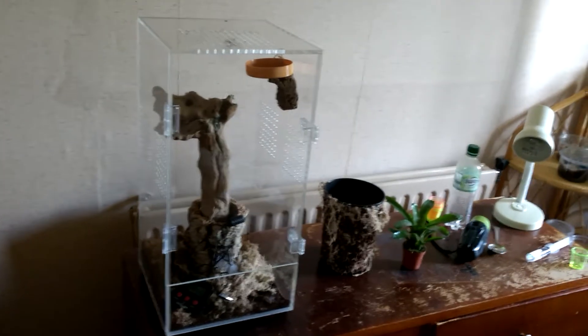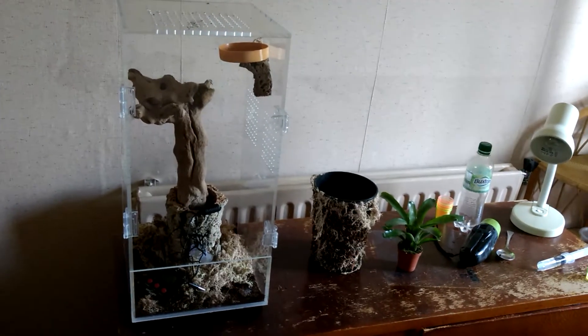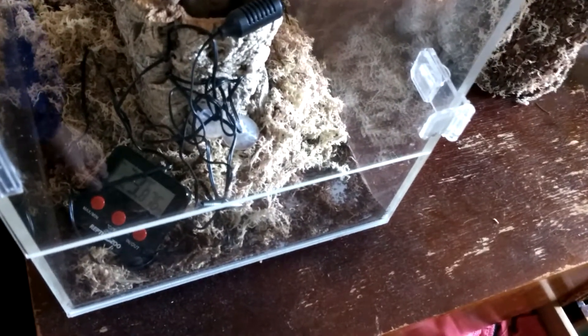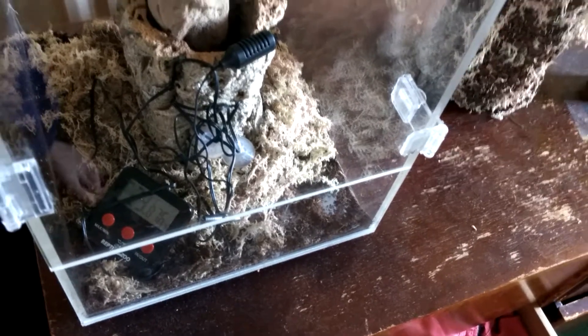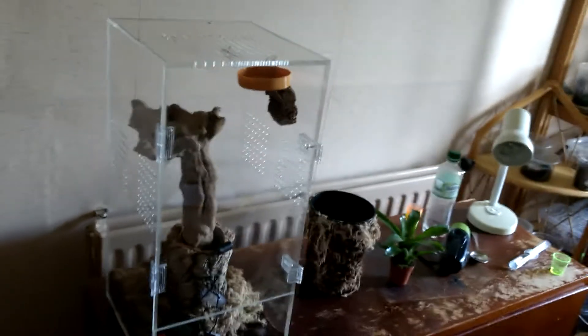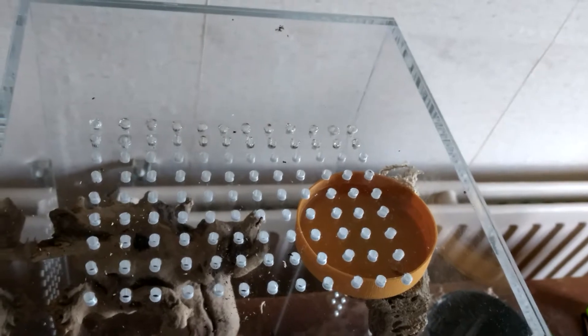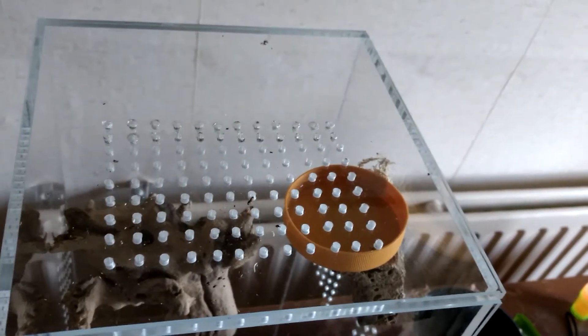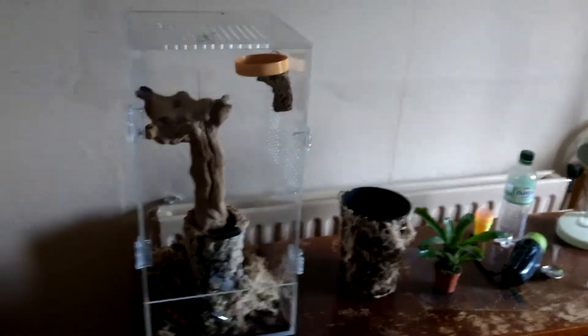This is the enclosure I'm thinking of rehousing my avicularia variegata into. It's 20 inches tall and 10 inches wide — this is probably the finished article. I've just put a bit of wood in there and a water dish stuck up high as well. At the moment I'm using a thermometer here: 23.8 degrees is pretty much what I've got the T's at — around 23 to 24 — and you can see 76% humidity in there. I'm not too keen on that. This is my first ever acrylic enclosure; I put side ventilation on but the holes aren't big enough, and I've bodged a couple of lines at the top with a soldering iron.